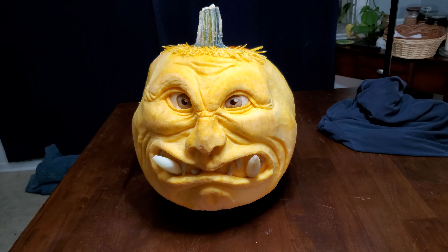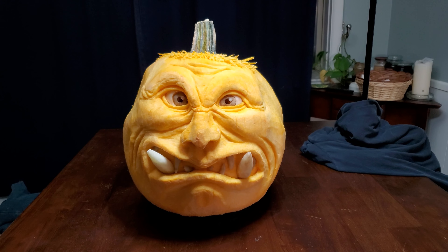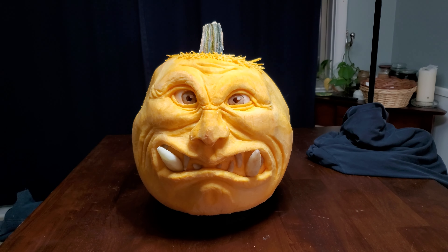And there he is, a scary ogre ready for Halloween. His eyes and teeth are made of potatoes. It helps him look a little more lifelike.